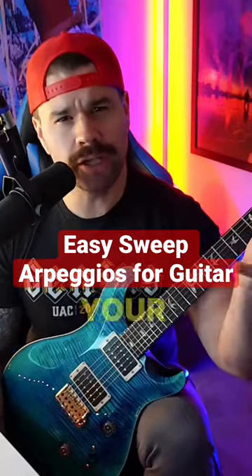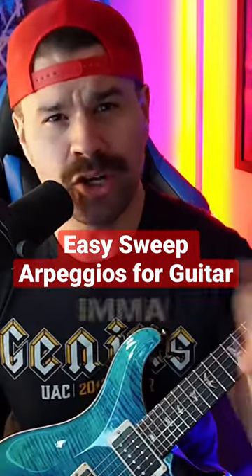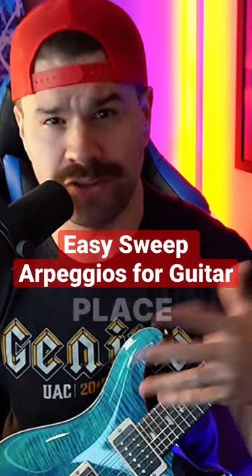You should have more fun with your guitar sweeps and arpeggios. I'm going to show you two simple ones that can be used all over the place for your guitar solos and guitar playing. Be sure to follow if you like it.